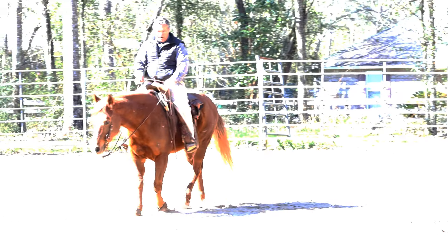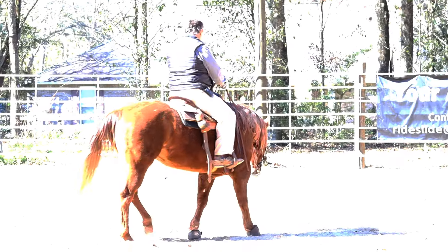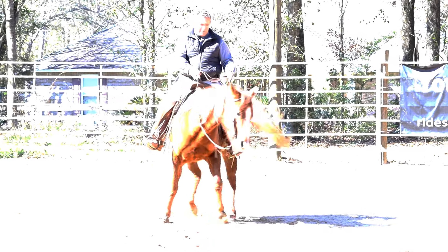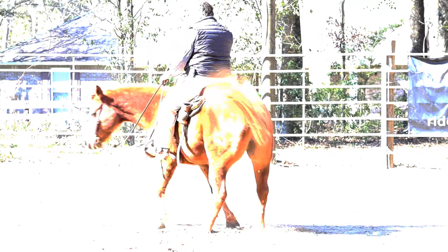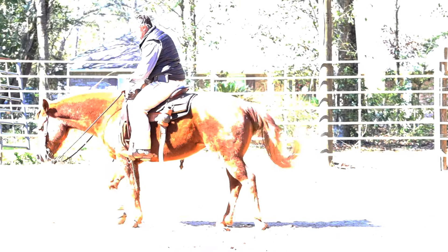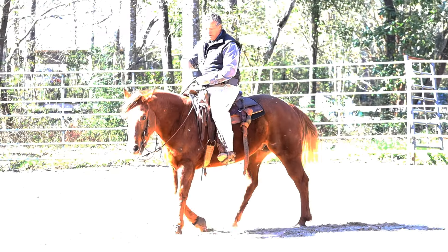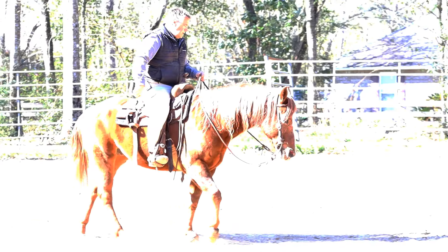Let's ask him to just step around on the left spin. I'm going to open my leg, put some neck rein on him, and ask him to step around and walk back forward. It wasn't bad, but I know it can be better. His rhythm wasn't great, his nose was out just a little bit, and he wasn't pushing with his back end as hard as he needs to be.